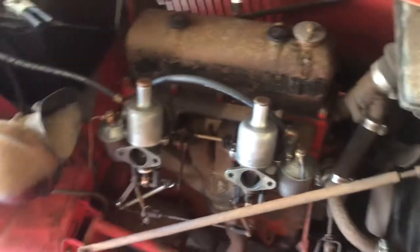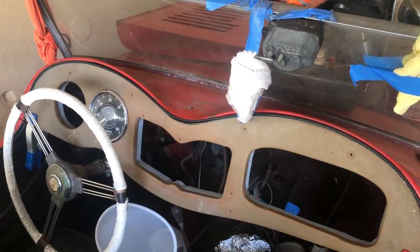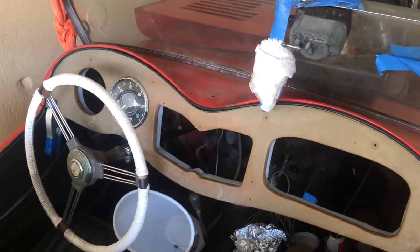I just wanted to show you that I got them mounted, all the linkage hooked up, and I got the inner dash mounted and primered, and the outer dash mocked up.